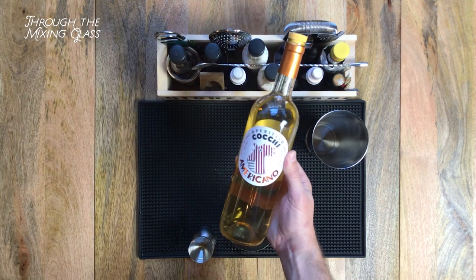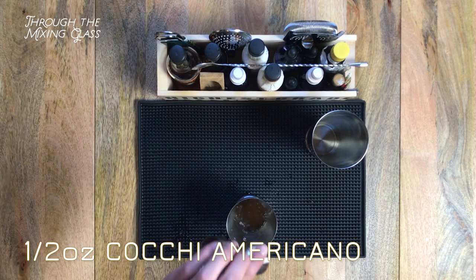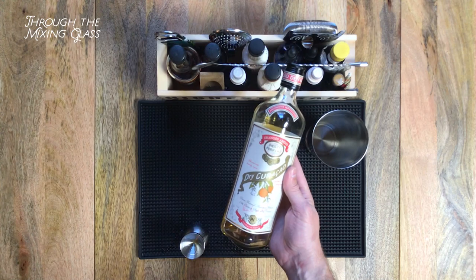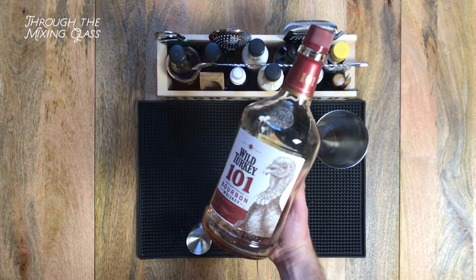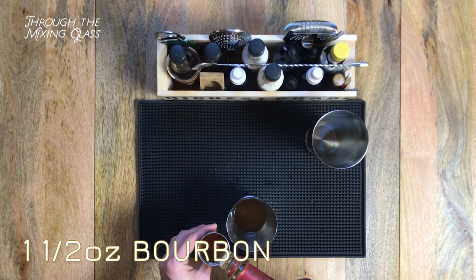Next up is half an ounce of Cocchi Americano, which is a white wine aperitif. This is going to add an herbal, orangey flavor to our drink. Next, the recipe calls for half an ounce of Combier, which is an orange liqueur — I'm gonna go with dry Curaçao, which I think will be an okay substitute. And finally, an ounce and a half of bourbon. I'm using Wild Turkey 101, which is a great mixing bourbon.